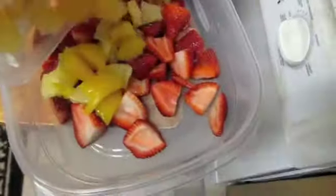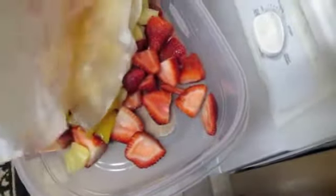I pour them first onto a paper towel just to help get more of the liquid gone — kind of roll it around in the paper towel. You don't want it completely dry, but you want to get as much liquid off as possible. Then chunk it together with the strawberries.